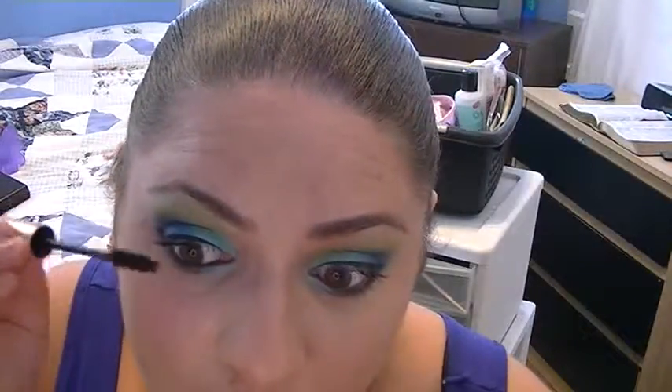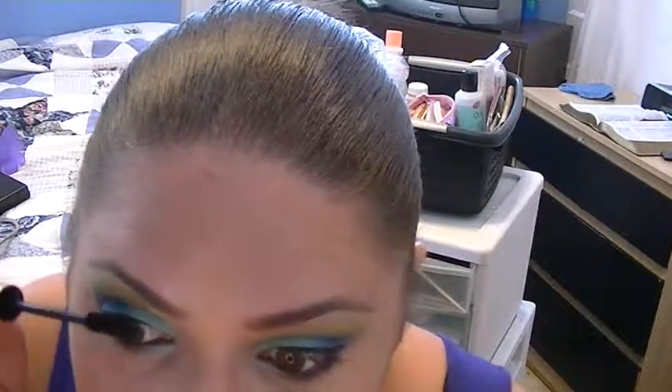You can curl your lashes and just apply mascara. The mascara I'm using is L'Oreal Hydro Voluminous Carbon Black. I really do like this mascara — it really makes my eyelashes look really nice, and I like that it's black. Don't forget to do your lower lashes. It looks really nice.